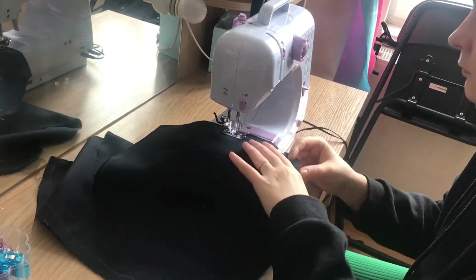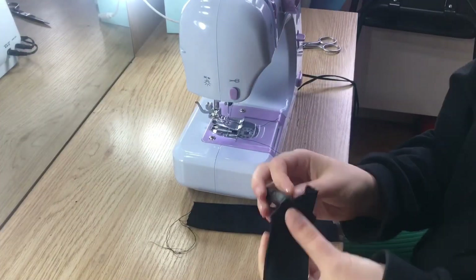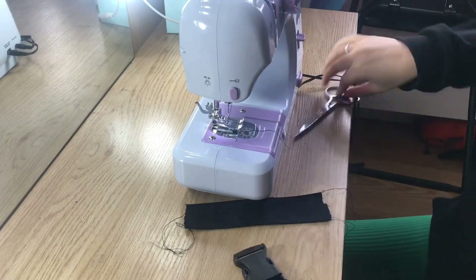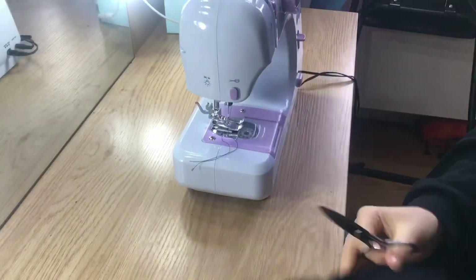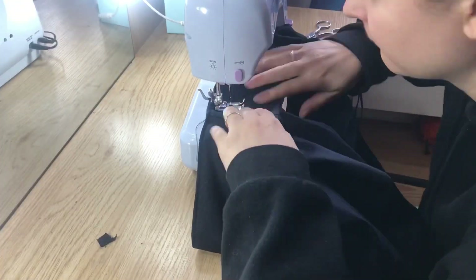I saw the hood and it was looking kind of boring at the beginning, so I decided to add some functionless details to give it more meaning, more value, and more interesting structures. Functionally they don't do anything — they're connected to nothing — but it looks kind of cool like a real hood.